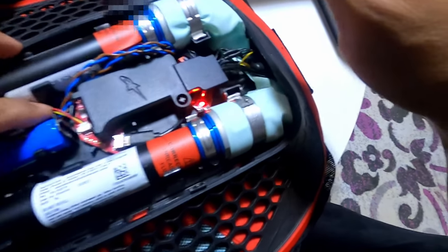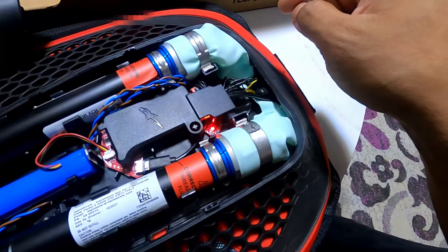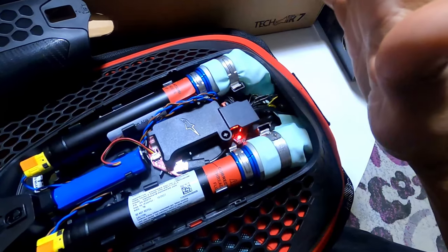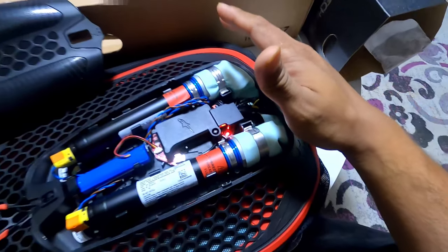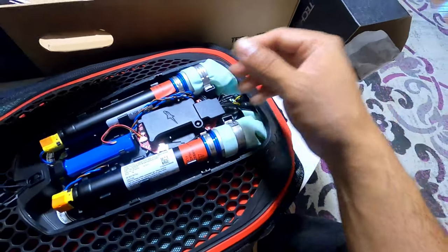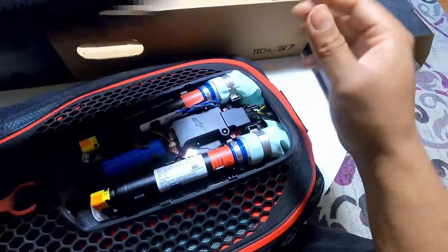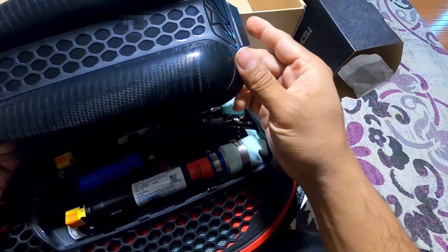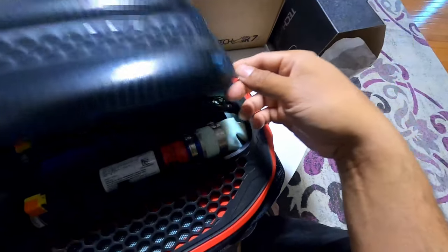When I connected the wire, you can see the red light came back on. This is for safety because the jacket is shipped by truck or airplane and Alpinestars doesn't want the airbag to go off accidentally. You should do the same thing when traveling or not using it.